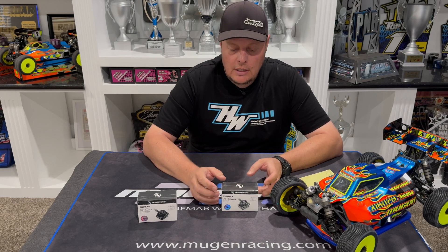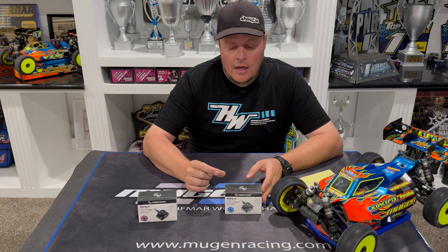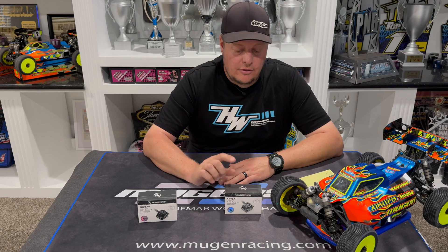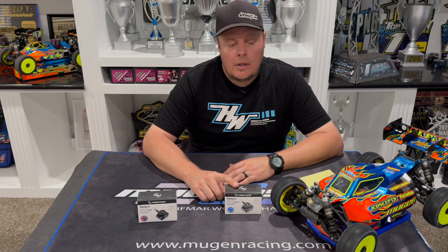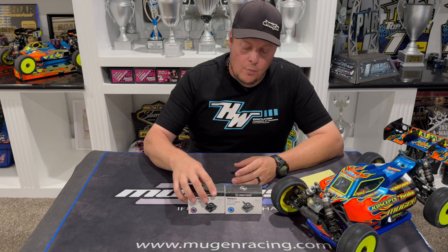The reason reverse polarity is removed for stock is that by removing that circuitry, it allows the speed controller to be a little more efficient and produce a little more power for stock racers. You can still use external reverse polarity caps if you want, but it does not come built in — so just make sure when you wire up the G3X that you adjust the wires so you can't plug it in backwards.